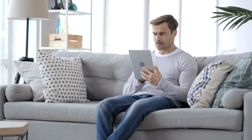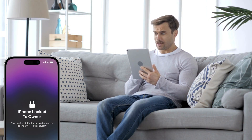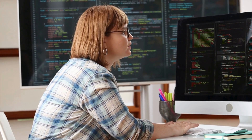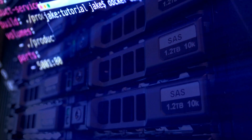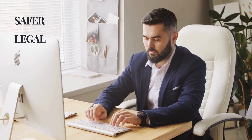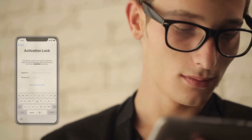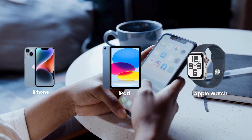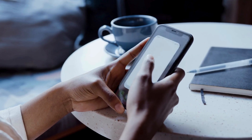Hey everyone, Elliot here. Have you ever come across that frustrating iPhone lock to owner message and found yourself stuck? You might have even considered using some sketchy software or paying for a service to get rid of it. Well, I've been there too. There are way safer, legal and free alternatives that actually work. In today's video, I'm going to show you multiple ways to remove the iCloud activation lock from your iPhone, iPad or Apple Watch. So let's dive in and get your device unlocked the right way.